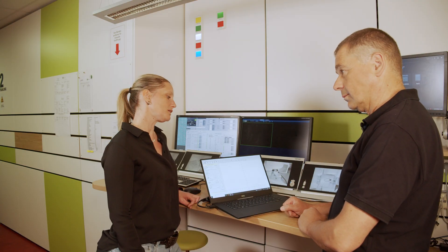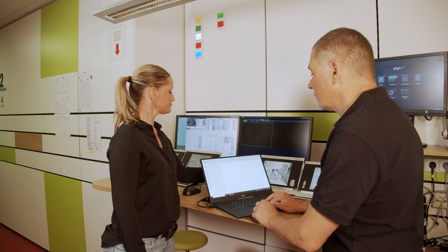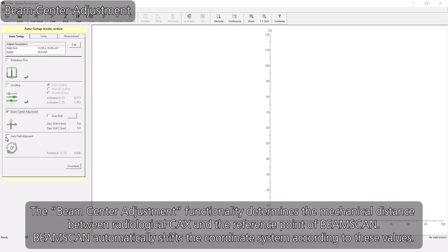To continue with the auto setup, you need to start the beam center adjustment and auto field alignment with beam on. Okay, let's start. The beam is on.